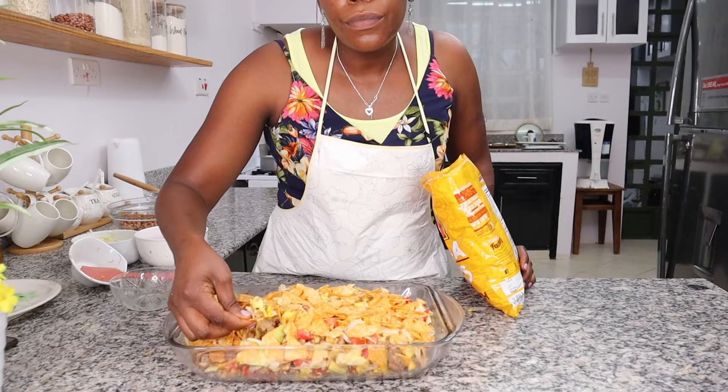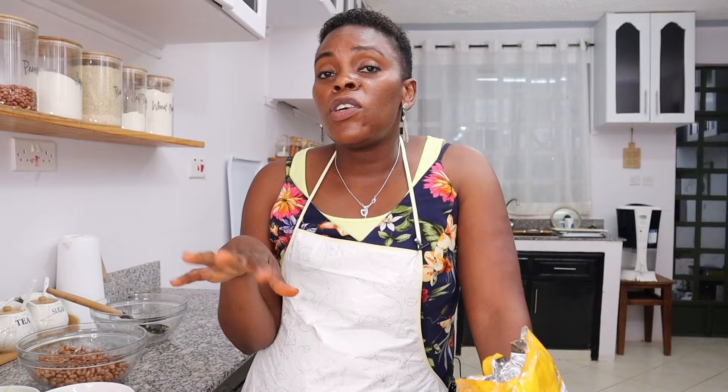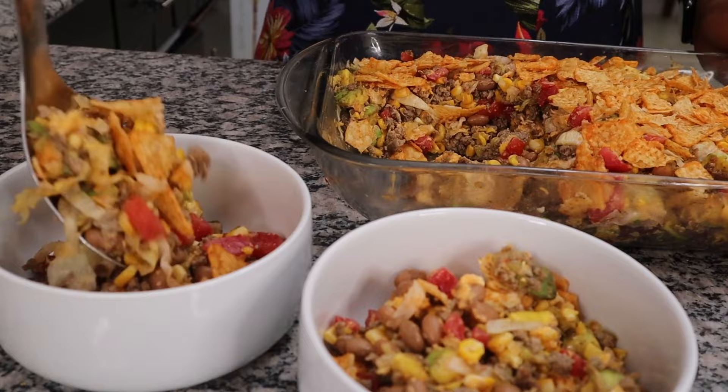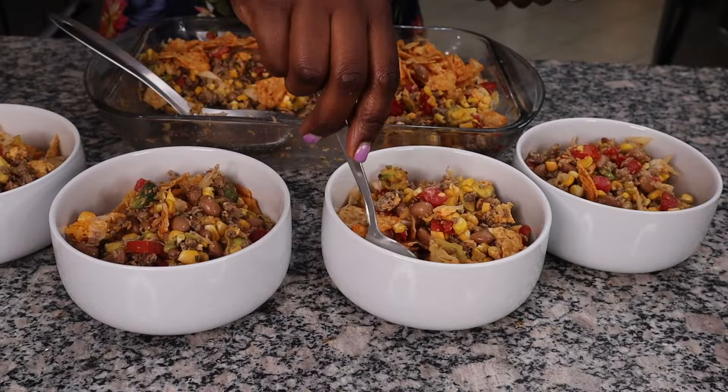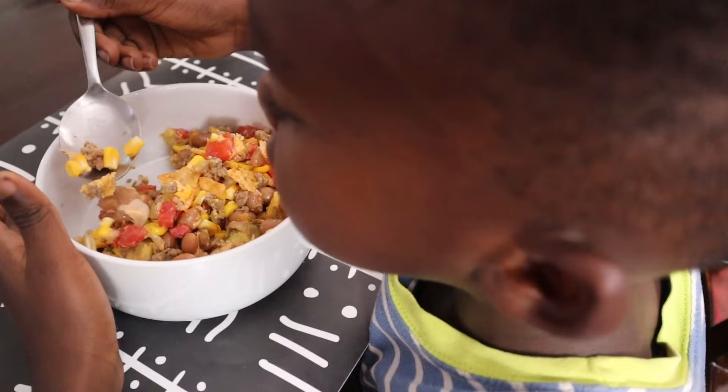Those tortilla chips are really adding something — the crunchiness of the tortilla chips versus the softness of the avocado is amazing, and you could also make guacamole on the side. Oh my goodness! Let me know which is your favorite salad or which one you're going to start making. Just look at this salad — this is what the kids chose to have for dinner, and it is delicious. These salads are literally meals in themselves, which is fantastic when you're not looking to eat something heavy for dinner.